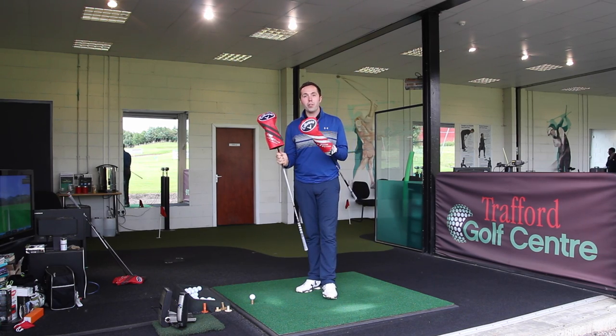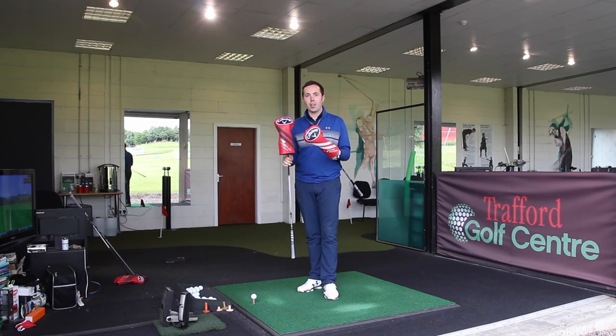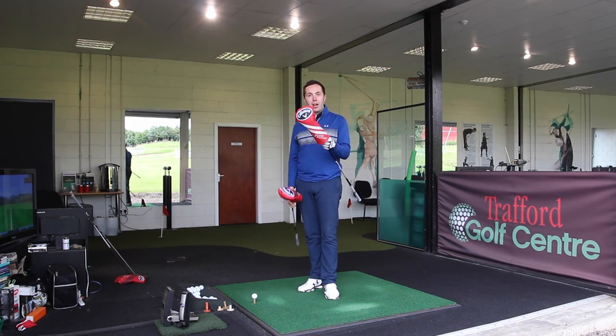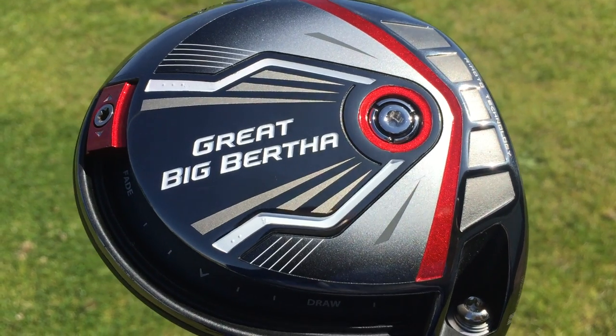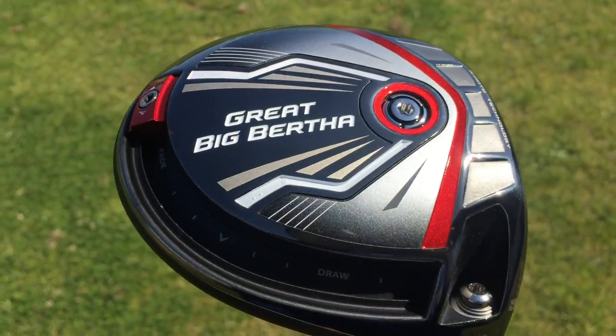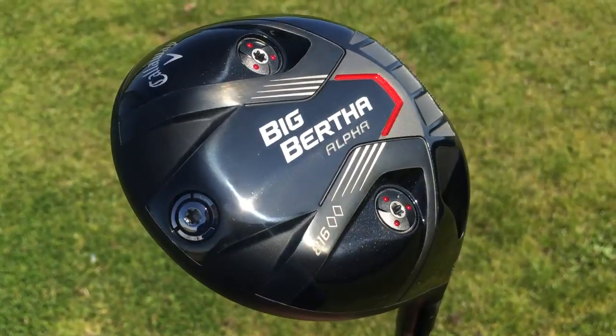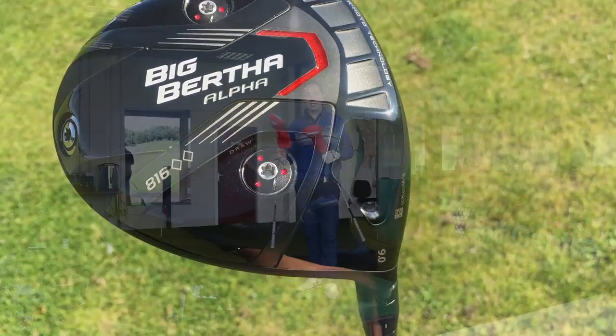We're going to be testing the brand new Callaway drivers. We've got two new drivers for the Callaway family: the Callaway Great Big Bertha - old name, brand new driver - and the Callaway Big Bertha Alpha Double Black Diamond 816. It's the brand new Double Black Diamond. I'm going to test them both on separate reviews.